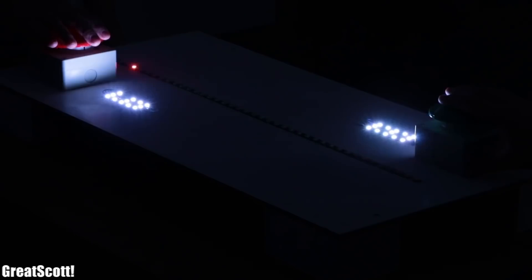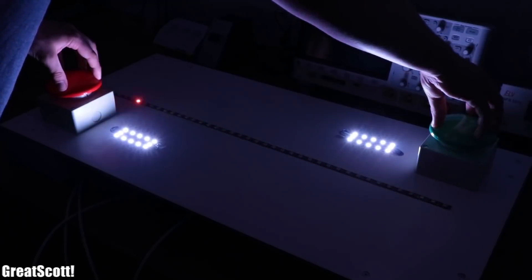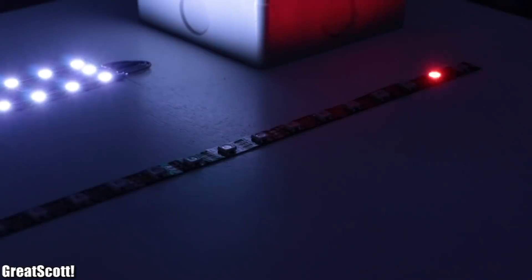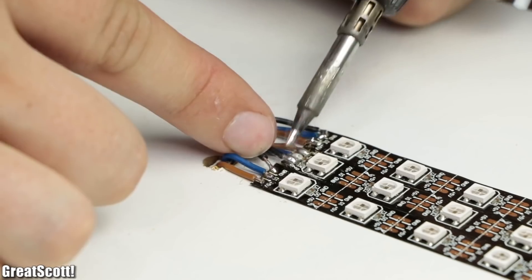I also really like this 1D tabletop pong game by Great Scott Lab. The project uses two giant buttons, an Arduino Nano, and a length of NeoPixels. You compete against an opponent to bat a little pixel back and forth, which gets increasingly faster. A little LED cluster near each player's button keeps the score.